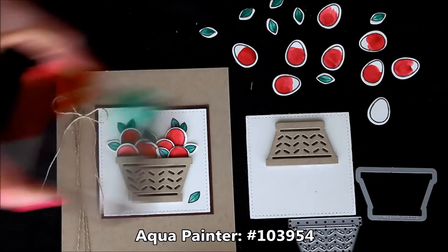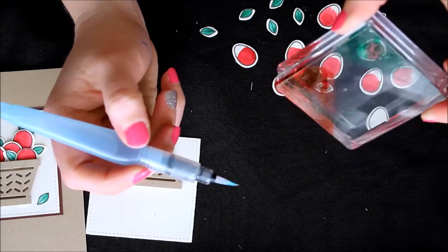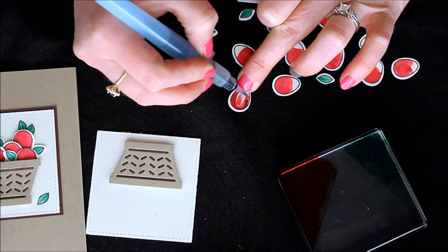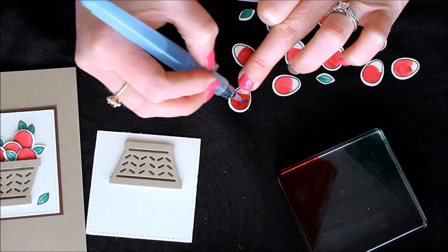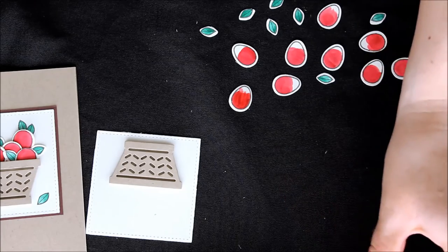I used my aqua painter and some of the real red. I just pressed my clear block into the real red ink pad to use as a little color palette. I pick up the color with my aqua painter and just do a little swipe over the egg, up and around and back down again, then sort of fill it in. If the fill-in is a little bit lighter than the rest, just go back, pick up some more ink, and brush over it again to blend those colors together. Since all of my little apples are towards the top side of the egg, that's why I only colored that portion.